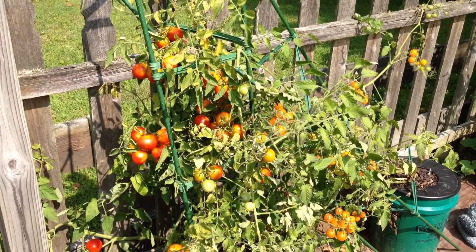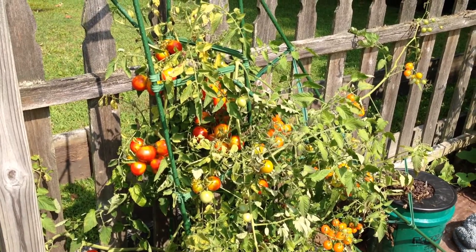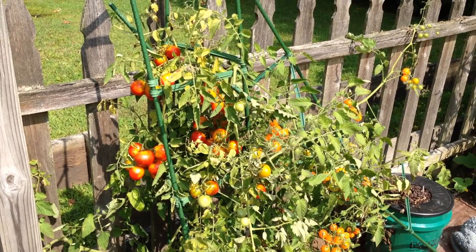Even tomato production has been substantial in the 5-gallon buckets, which are connected to a non-circulating float valve fed off a 32-gallon trash can, using an alternative form of the B.A. Kratky modeled hydroponic method.